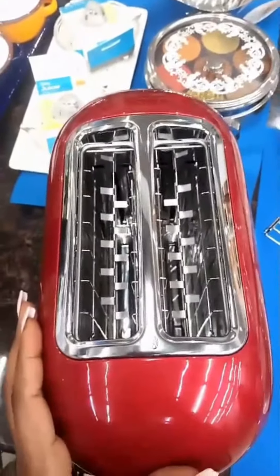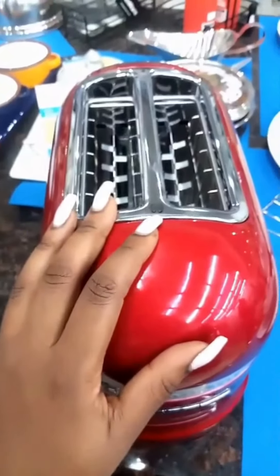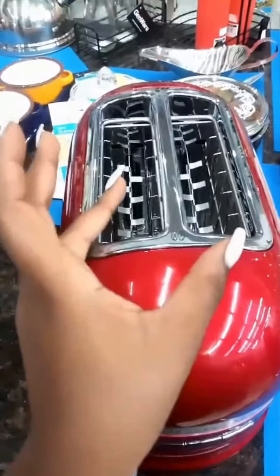The slots are extra wide to fit any size of bread, and it has a guide that shows you how to insert bagels or buns.